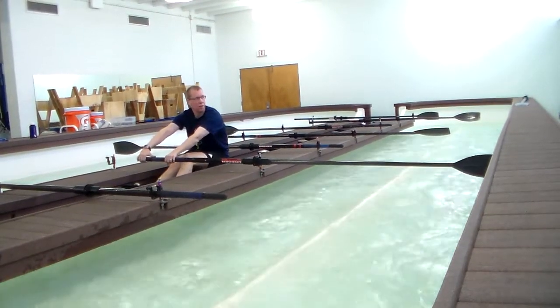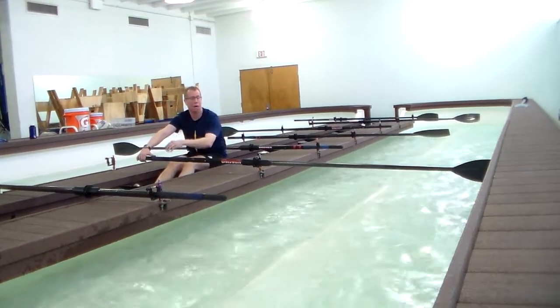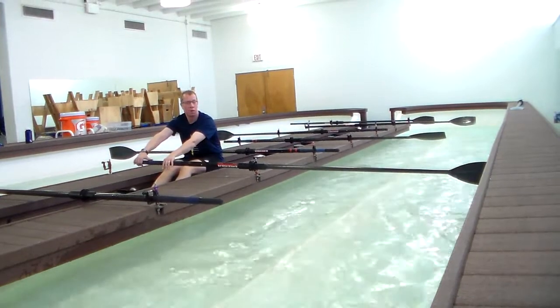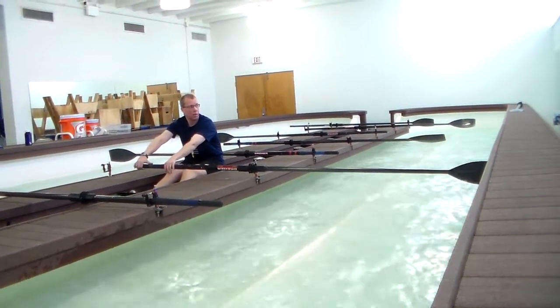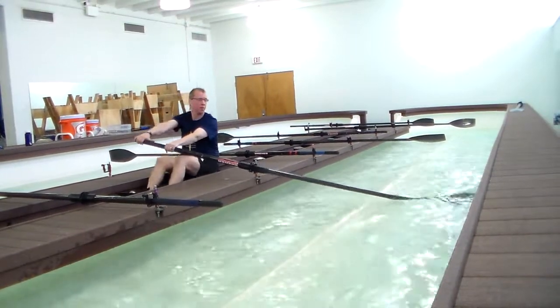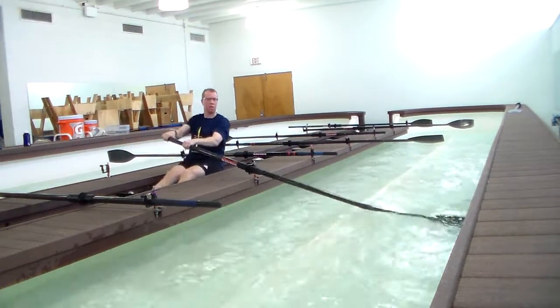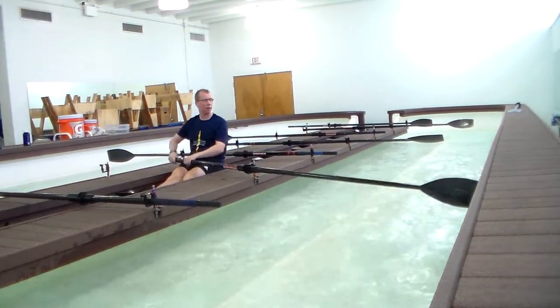Interestingly enough, the idea is to get this body angle set by at least half slide, so that you're not having to try and get that body angle up towards the catch. So set the body at half slide, and once you've done the half slide, the last part of the drill is full slide.